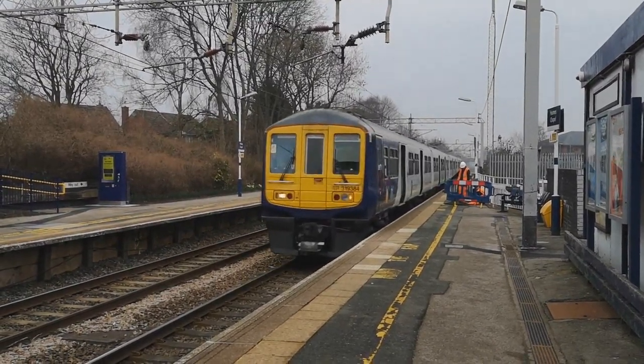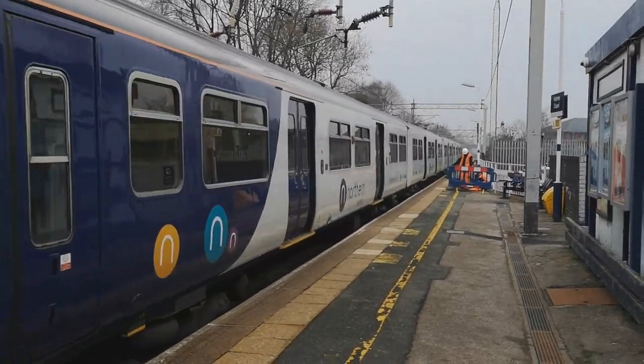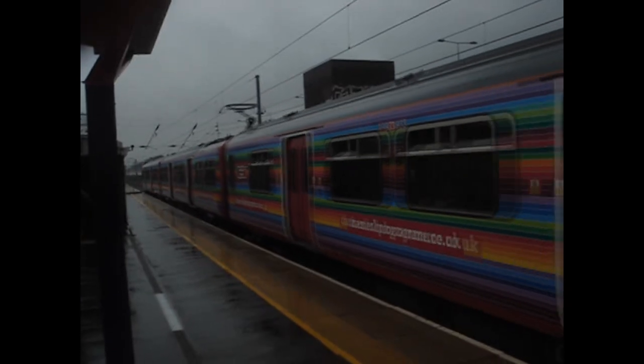Because it can only go downhill from here. Also, the 769 still doesn't exist, no matter how many times you tell me.